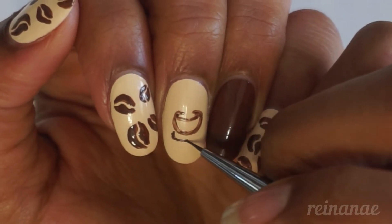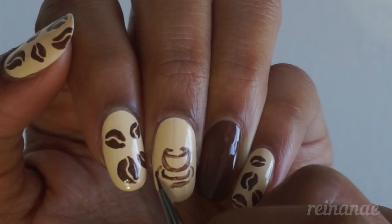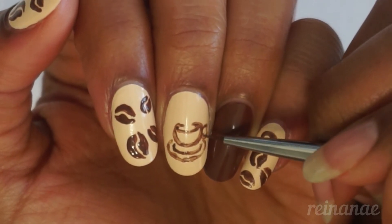Now I'm just painting a small little saucer that the cup is sitting on, and I made a little bit of a mistake here, but it's okay. I'm going to go back over it and fix it. I'm just going to paint a little handle on my cup.